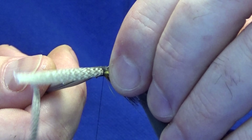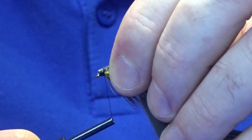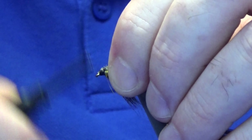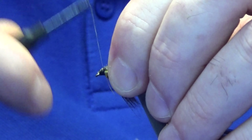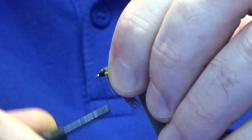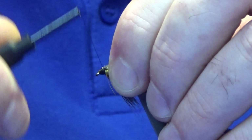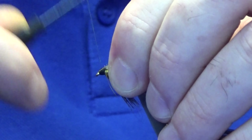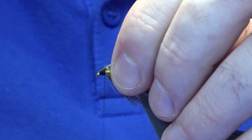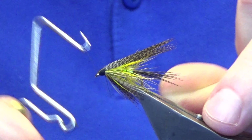Just take an extra couple of turns to catch in the fibres, then bring your thread to the eye of the hook and build up your head. On dabblers, don't be shy — a couple of wee fibres here I need to catch in at the bottom. Don't be shy with the head; everybody loves small heads on flies but I like a good head on a dabbler. So don't be shy with it. Then we're going to come in and throw in a whip finish.